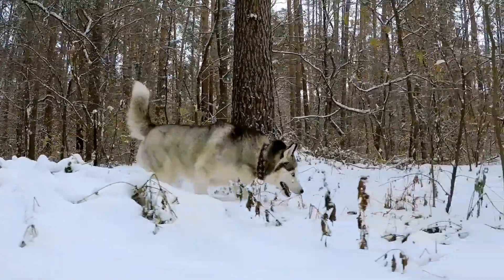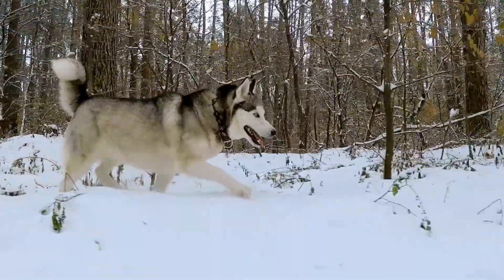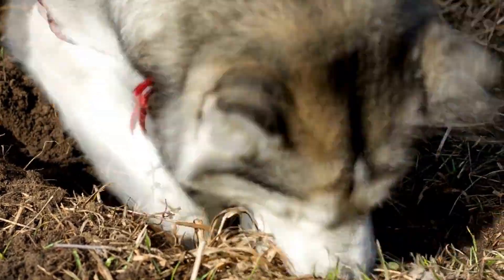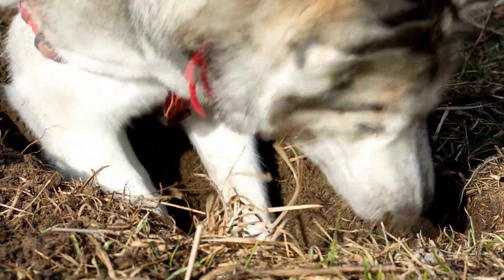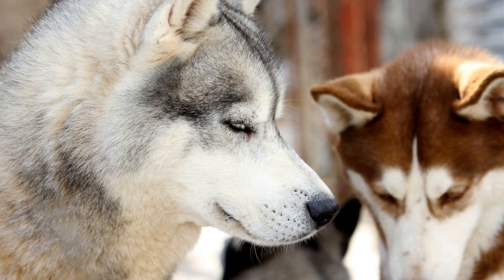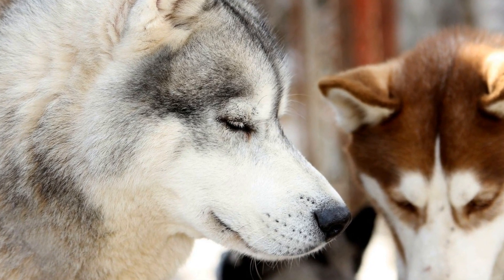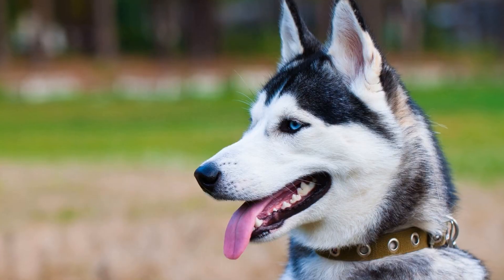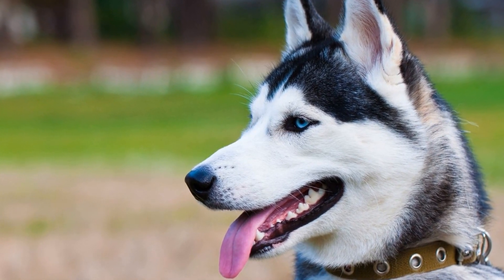Regular brushing is a crucial part of caring for a Siberian Husky's coat. Not only does it help remove loose hair and prevent mats from forming, but it also stimulates blood circulation and keeps the skin healthy. Using a slicker brush or a wide-toothed comb, start brushing from the dog's head and work your way down to the tail, paying extra attention to the area behind the ears, under the belly, and the legs. Be gentle yet thorough to ensure you reach the undercoat without causing any discomfort.